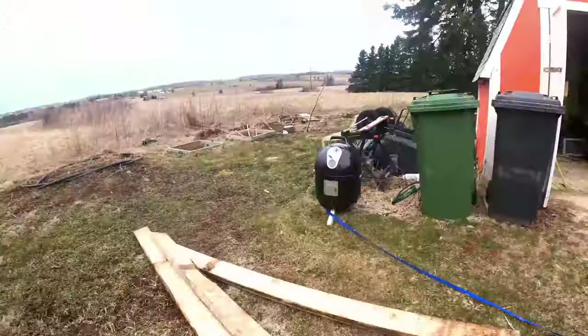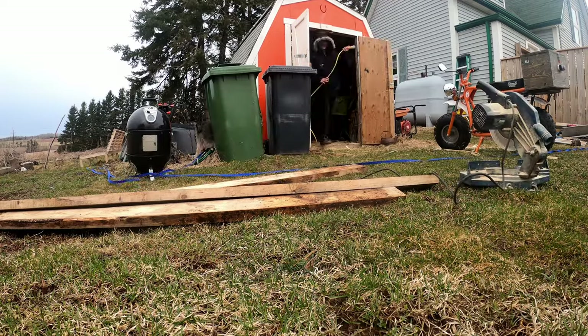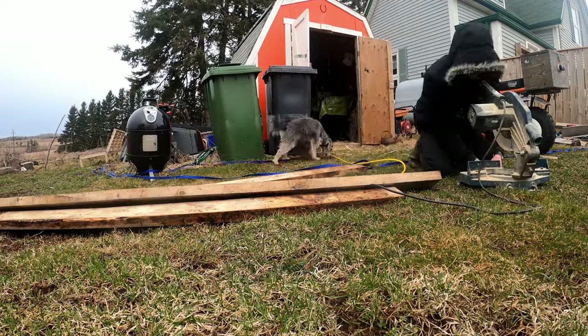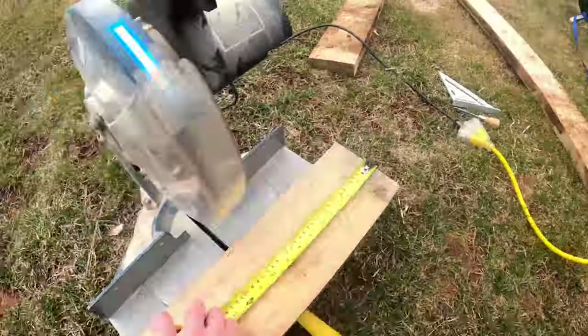I just pulled all that up. It's been out there for probably about a year or more at least. That was a platform I used to set my tent up on, and I'm going to repurpose the planks here.